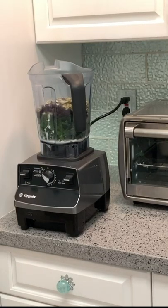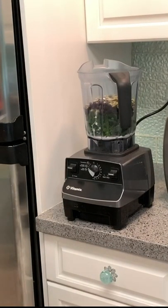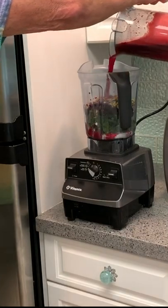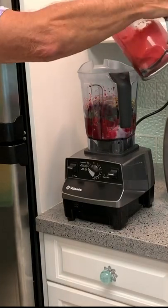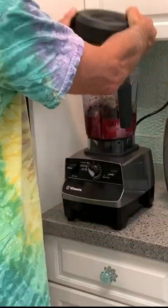Then what we're going to do is get our juice that we made and pour that right on top. Just dump it right on in there and save a little bit to drink. Then we're going to put our top on and blend her up. Here we go.